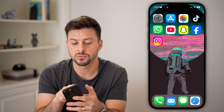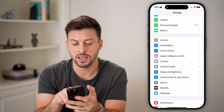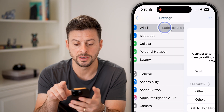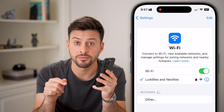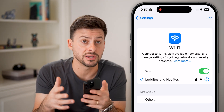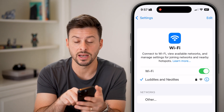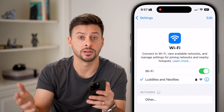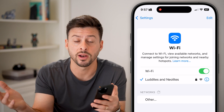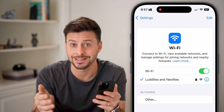The first one is to head into Settings and scroll down to Wi-Fi. We need to make sure that your Wi-Fi on your phone and on the other device are connected to the same network. Check on the other computer, TV, or device to see if it is connected to the same Wi-Fi, because that's necessary.